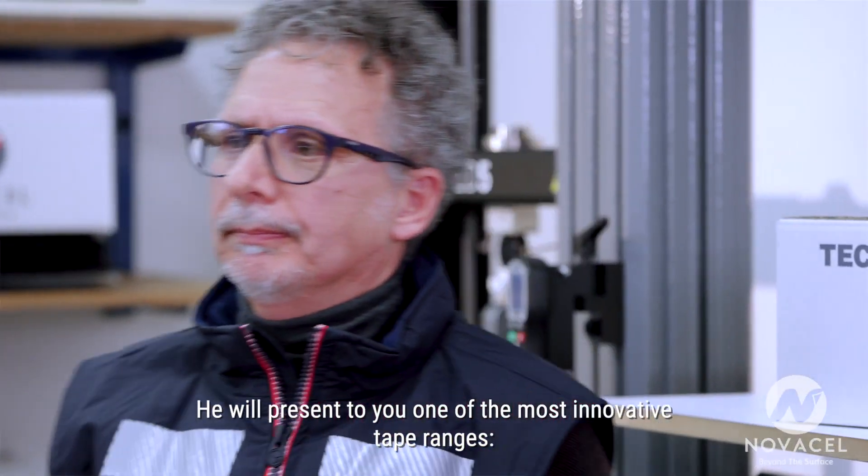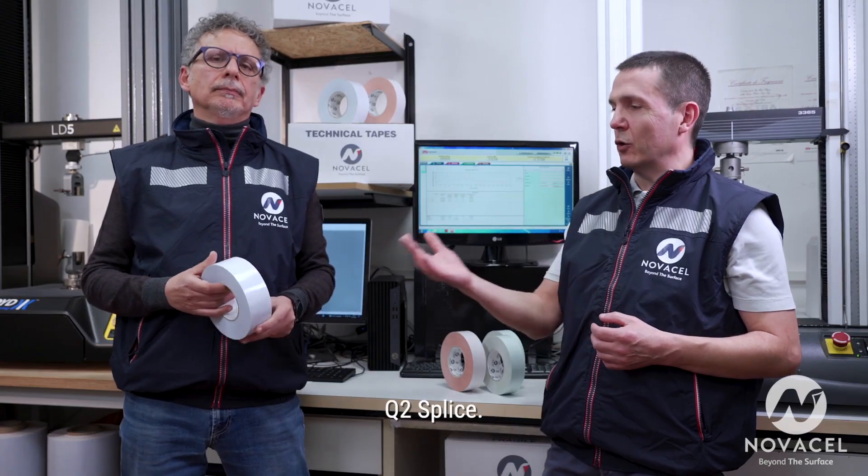Let me introduce you to Fedeli, NovaCell's technical tapes expert. He will present to you one of the most innovative tape ranges: Q2 splice.